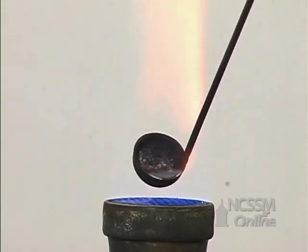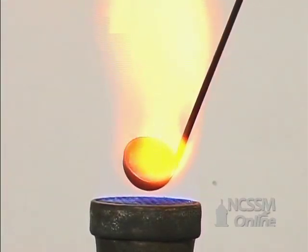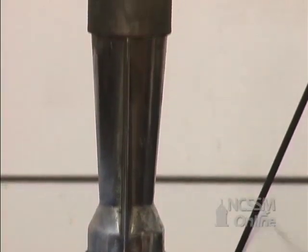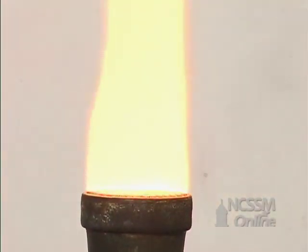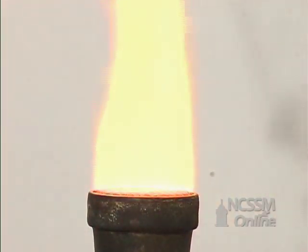The sodium starts to react with the oxygen in the air and burns. If we let a little bit of the smoke be drawn into the burner, we see the brilliant yellow color of the sodium flame test. The white smoke that we see is actually sodium peroxide being formed.